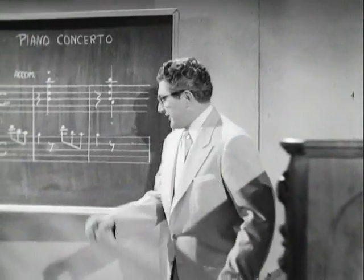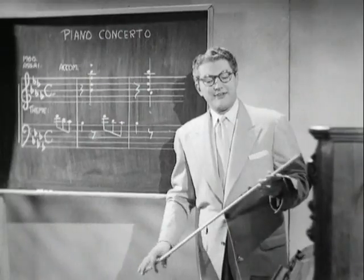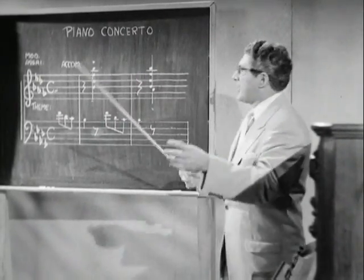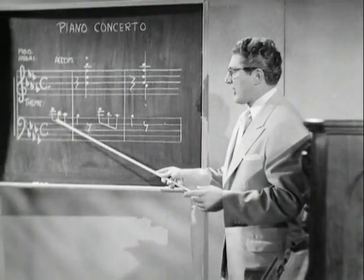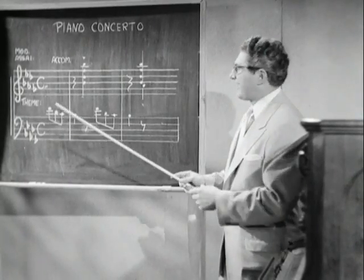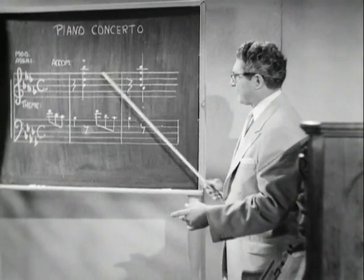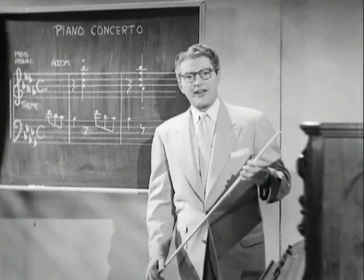And now, students, we're going to discuss a very famous form of music: the piano concerto. The piano concerto is composed of two different parts. First of all, there is the solo part — it is also known as the theme. And then there is the accompaniment, usually played by a symphony orchestra or a second piano.